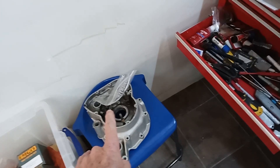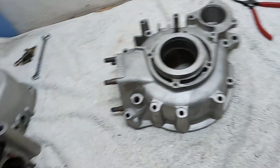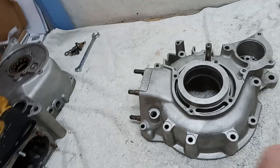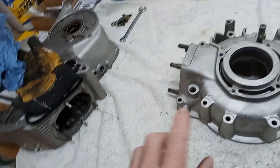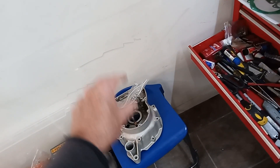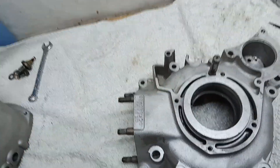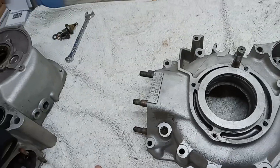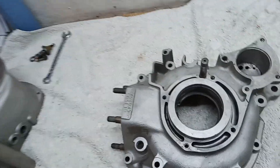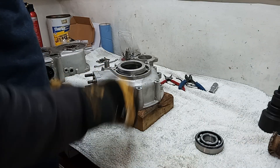The same process applies for the timing side. The only difference for the timing side is that the bearing comes in two parts - we've already fitted the inner race to the crankshaft, so there's just the outer race to go into that casing. It's exactly the same: we'll put the circlip in and then drive the outer race into position. We might as well do it all now while everything's hot and we're doing casings.